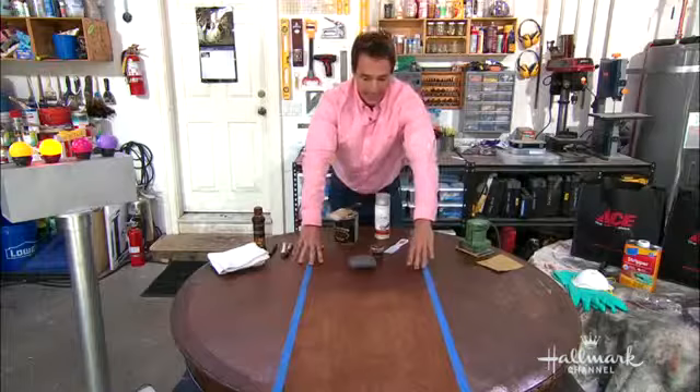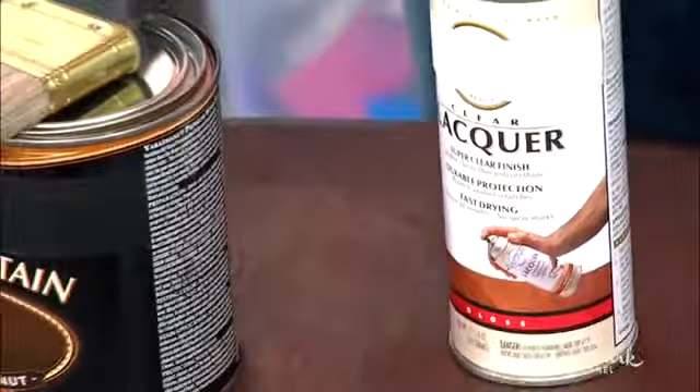That's ready to go. You can apply a lacquer if you want. When you're doing these things, you want to be safe, so make sure you're in a clean, vented area.